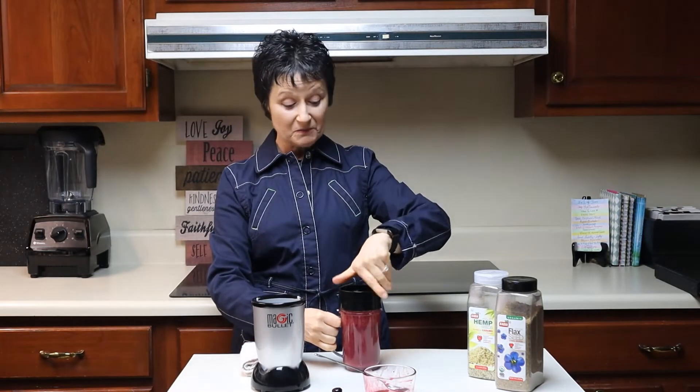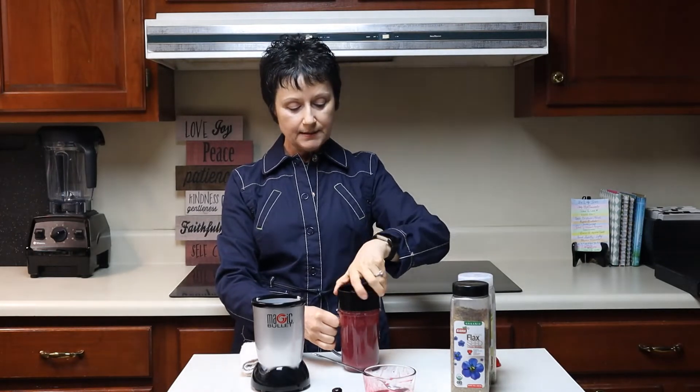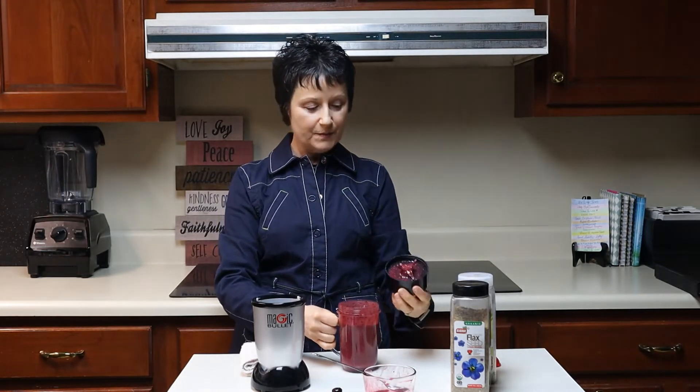And it's ready to go — it's just that easy. About a cup of strawberries, a cup of blueberries, a tablespoon of flax seed or a tablespoon of hemp seeds, or two of one if you don't want to use both, and two ounces of unsweetened almond milk.